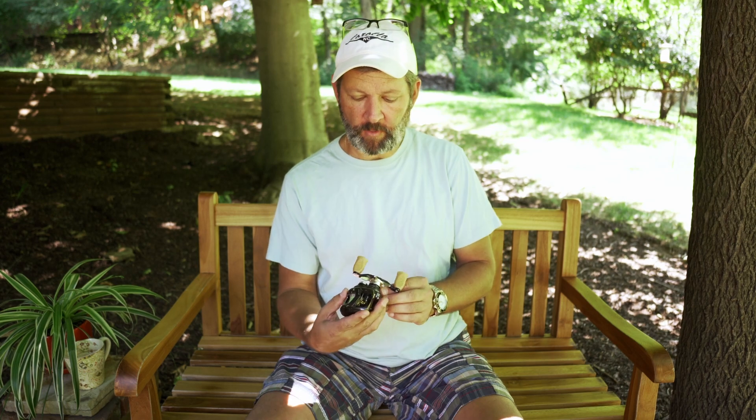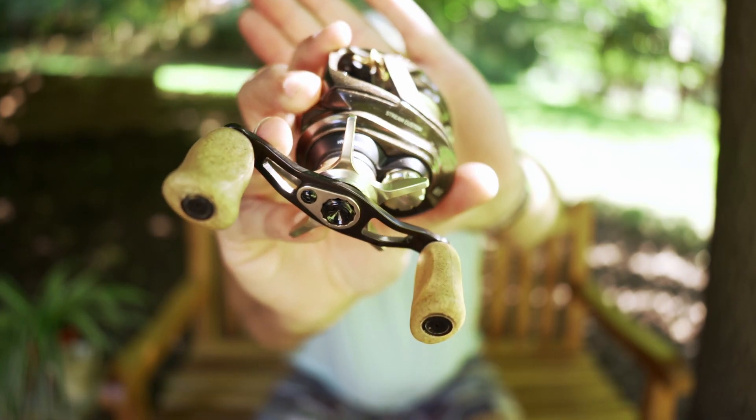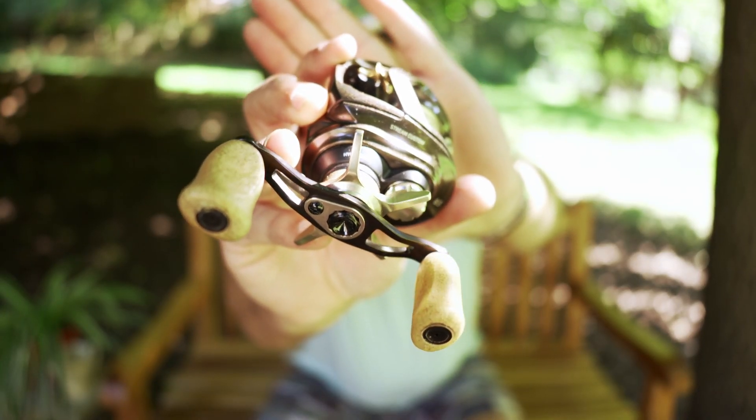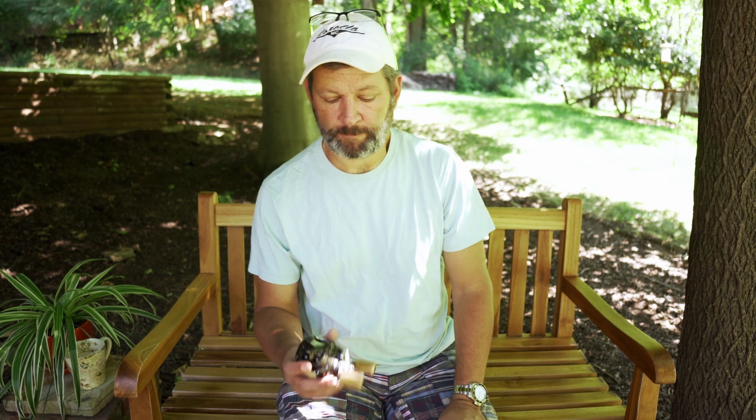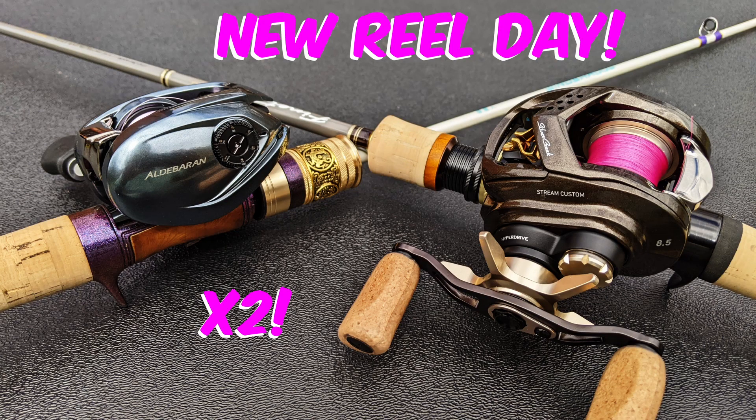It is time for a long overdue review. Today I want to talk about the Daiwa Silver Creek Stream Custom. For anybody who thinks I'm not a Daiwa fan, that I hate on Daiwa — I talk about how much I love my Shimano Aldebaran — I got this reel literally the same day that I got the Aldebaran.